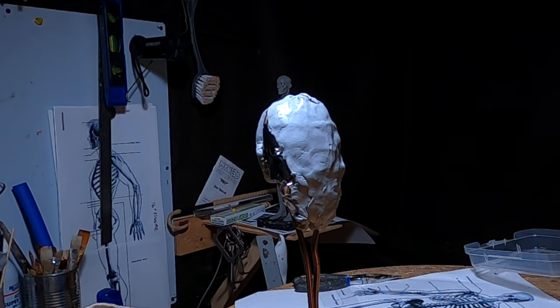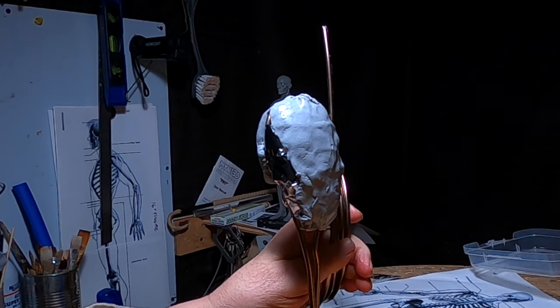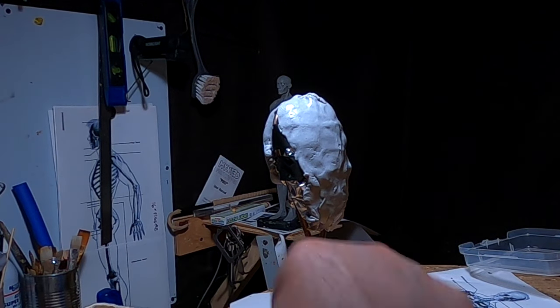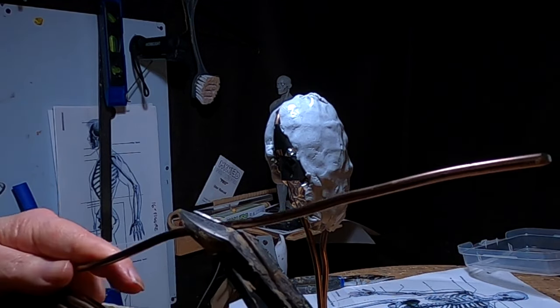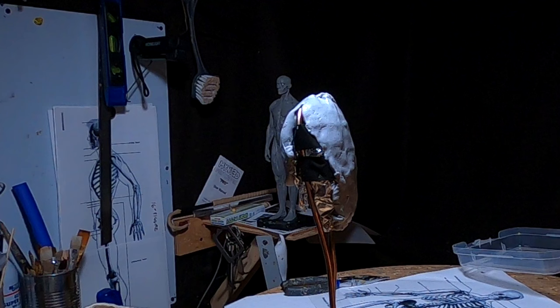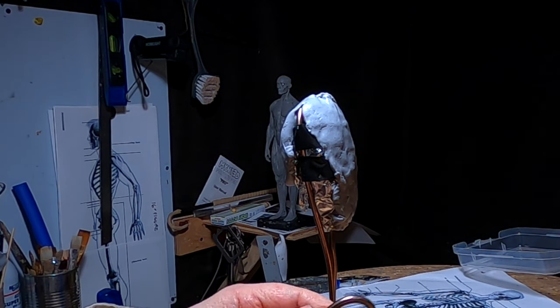I don't like that head armature — I'm going to have to make another one. The wire I'm using is a bonsai wire; you can get it on Amazon. It's what they use to form bonsai tree limbs, and it works well as an armature material too. It's aluminum with an anodized copper look to it. Let me get my pliers here and form the head.